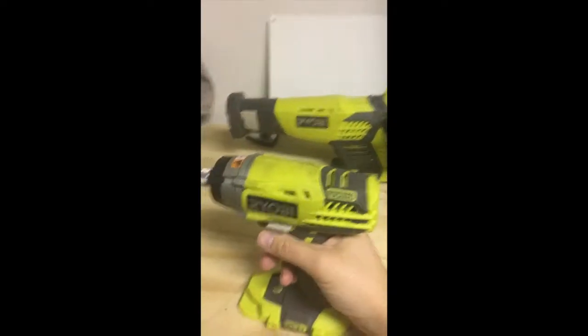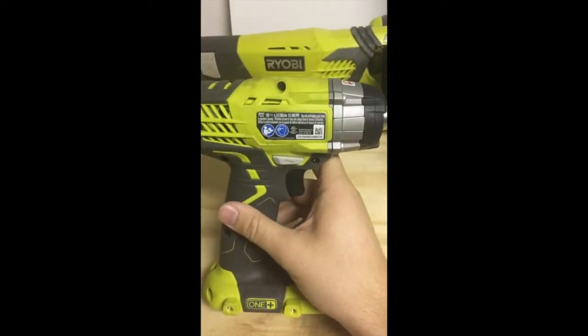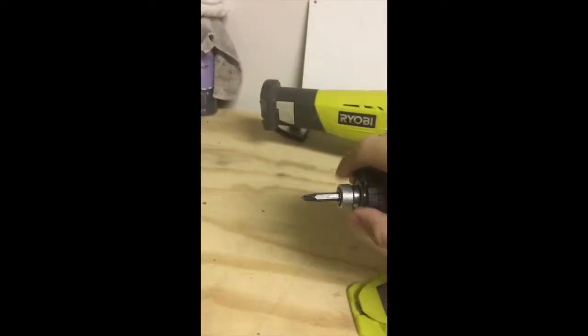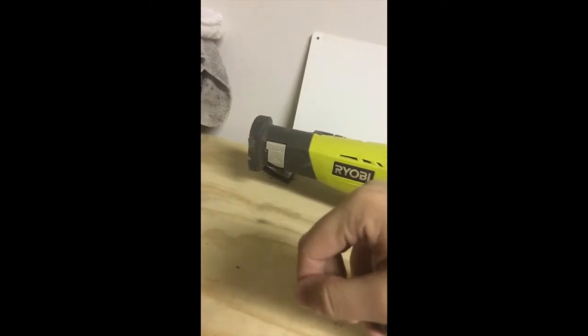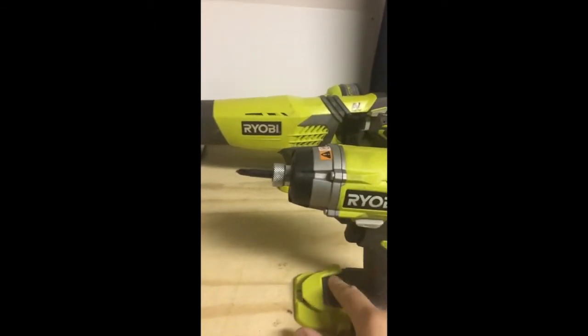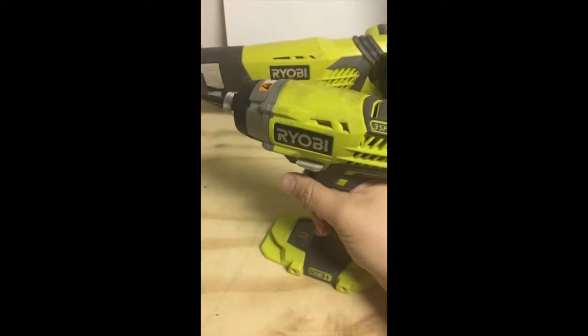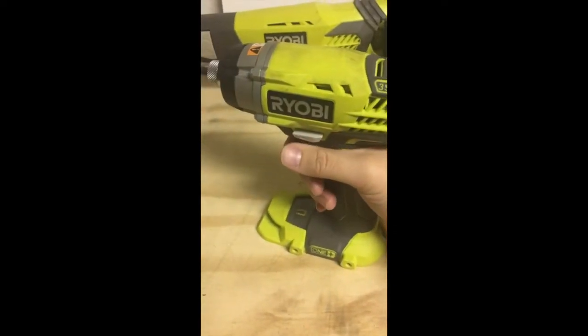The final One Plus tool for today is the Ryobi three-speed quarter-inch driver. Part number is P237. It has three LEDs on the front and a spring-loaded chuck — once it's popped out, you reach over and push down, and once it clicks twice it's locked in and ready to go. It also has a magnet strip at the bottom. I've had this a couple of years, bought it around the same time as the circular saw. It does come with a belt clip, but I didn't put it on.